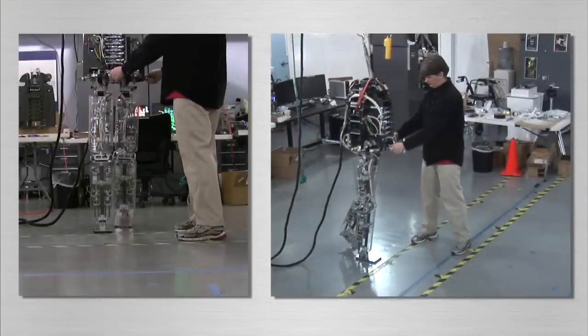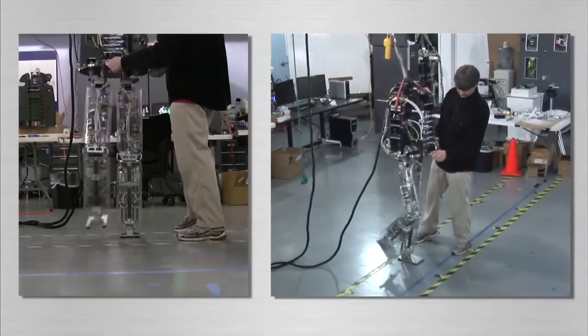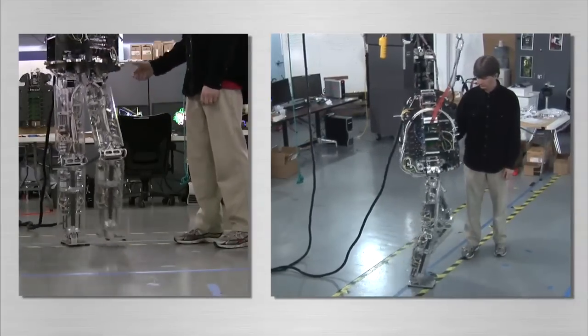Note that the controller does not use desired reference trajectories of the joint angles or the center of mass location. This allows for straight-legged gait and enhances robustness to disturbances such as small pushes.